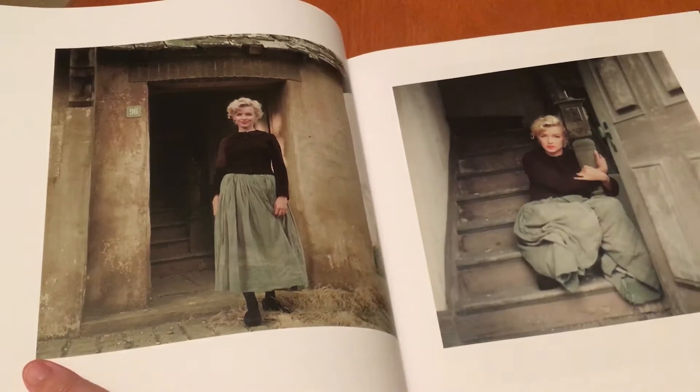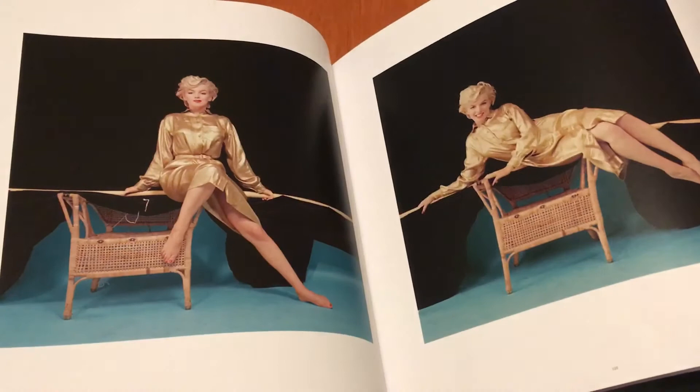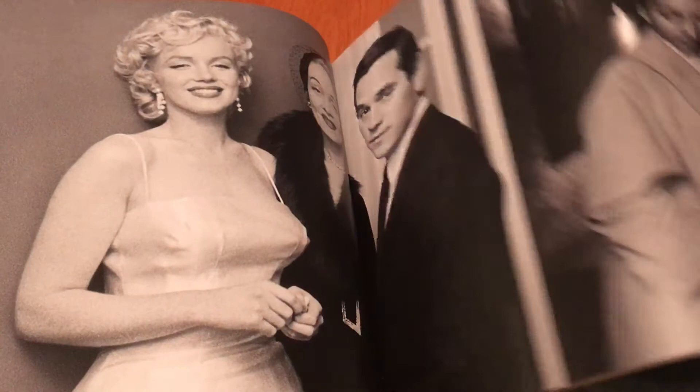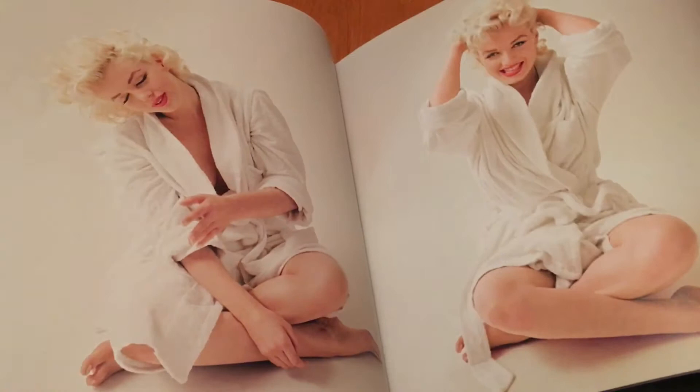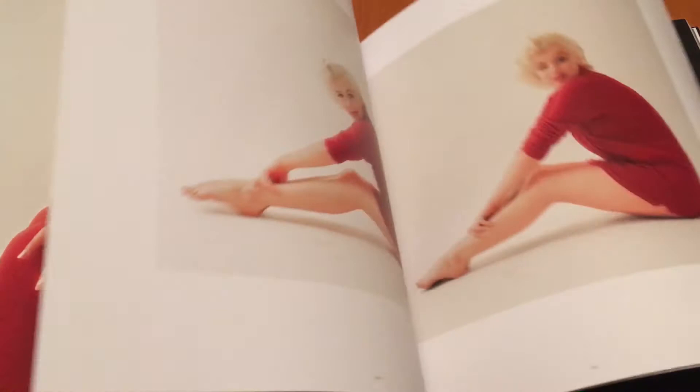Marilyn fans, this is a must-have. It's really high quality — all the pages are very well done, high quality paper, which is great. And while we have seen some of these photos before, it's amazing that we finally get to see some alternate shots. That is what you'll get if you can pick yourself up a copy, and yeah, highly recommended. Joshua Green did a fantastic job restoring the photos and putting together photos that fans have been waiting to see.